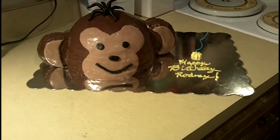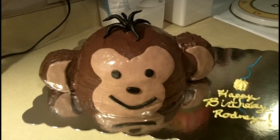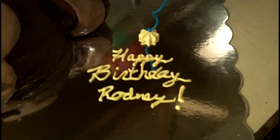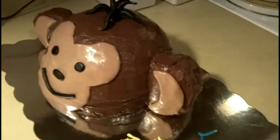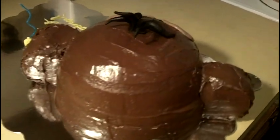Alrighty guys, there's our little monkey cake. We finished him by putting fondant in his little ears, rolled some little fondant pieces for his hair, and attached a wavy candle — though I keep wanting to straighten it. Then 'Happy Birthday Rodney' because that's who it's for. I think I really like this monkey. Just to show you the back of him — I think he came out pretty good. My ear did fall off so I had to make another ear from pound cake.